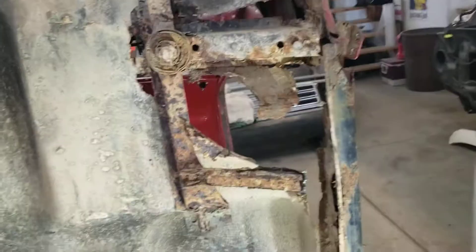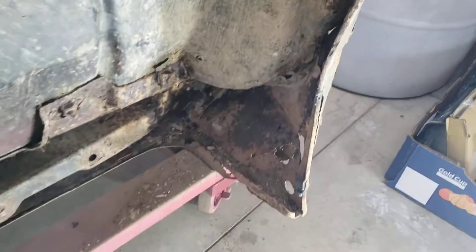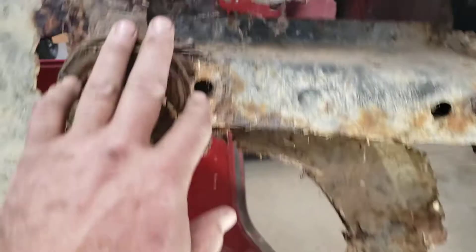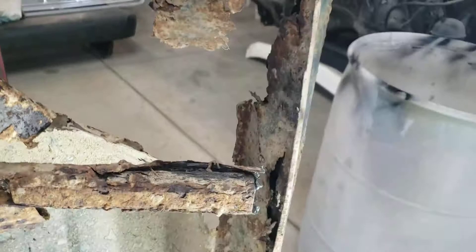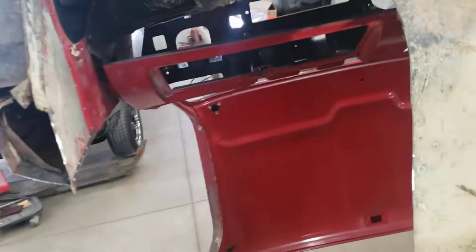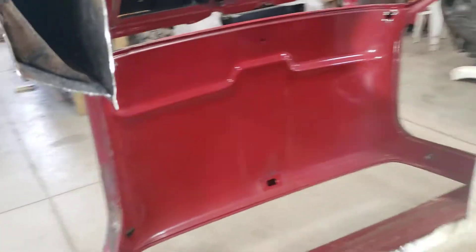That's the easiest way to fix this stuff. I'm gonna fix it — I've got all the pieces to do it: floor support, cab support, floor, kick panel, inner and outer rocker, inner and outer cab corner, and the rocker. I cut this side out already.